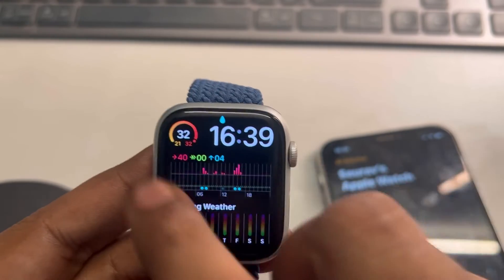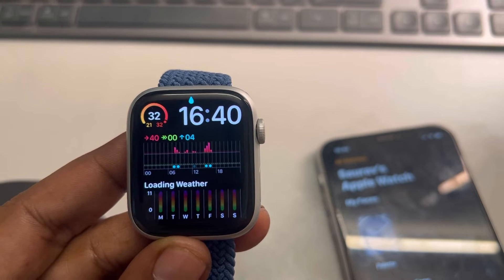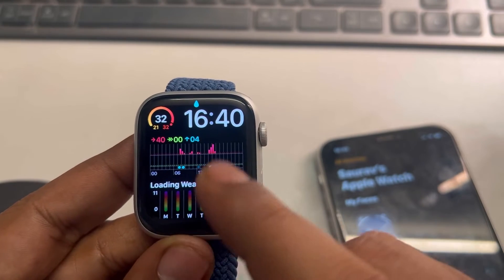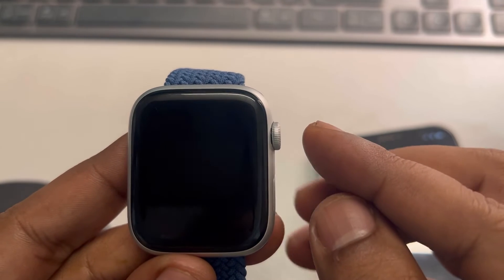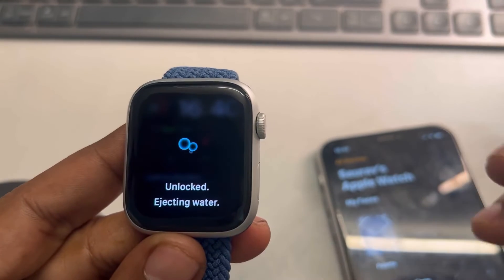Now whatever you do, the screen will be locked and the watch face can't be changed. You can do this in case of any activity where the watch face keeps getting changed, so your current watch face can be locked. To unlock it, just press and hold the digital crown and it will be unlocked.